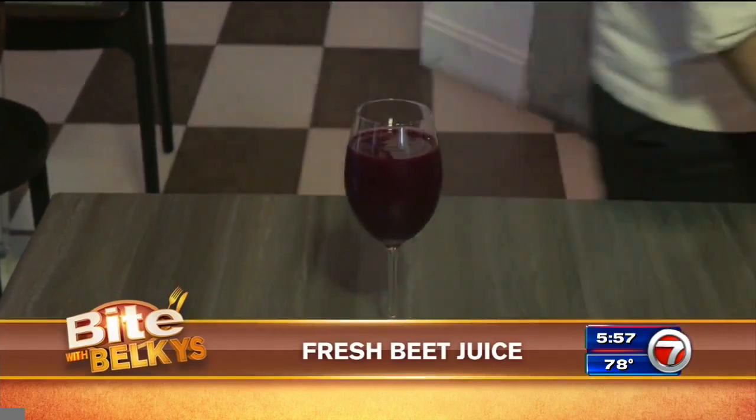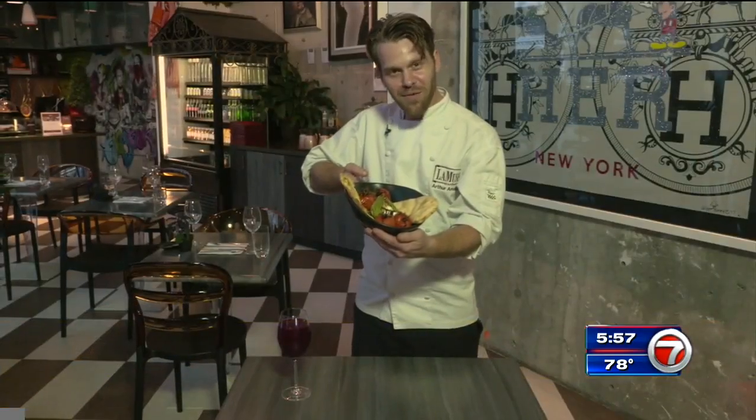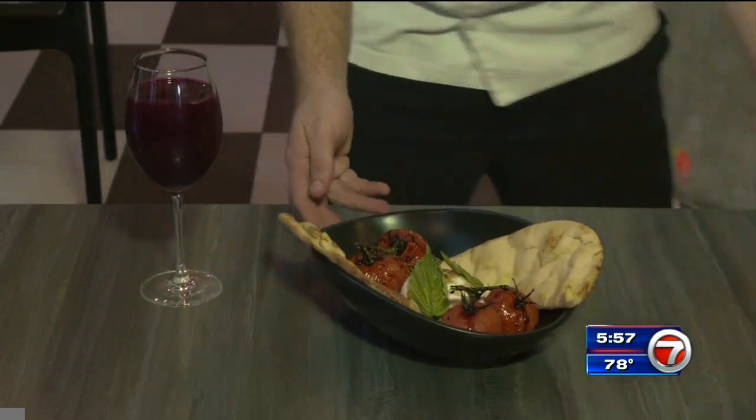With our burrata tomato plate, we recommend the fresh beet juice. Welcome to La Muse Café — this is our burrata tomato plate. Bon appétit.